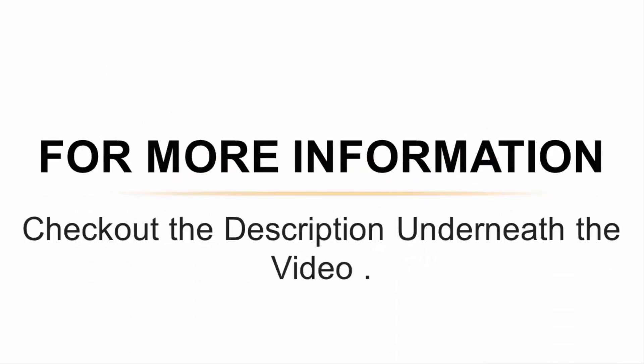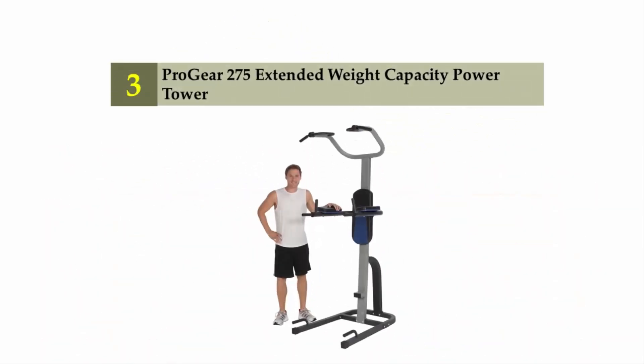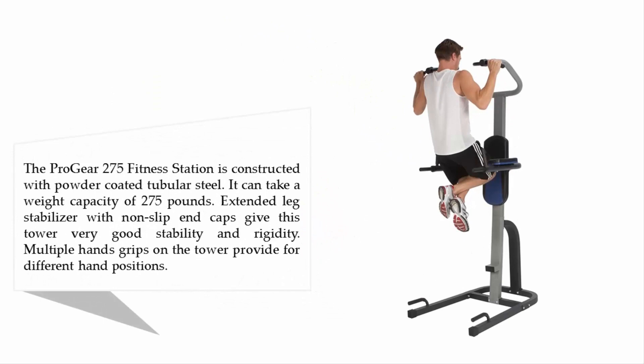For more information, check out the description underneath the video. Halfway through our list at number 3, the ProGear 275 Extended Weight Capacity Power Tower. The ProGear 275 fitness station is constructed with powder-coated tubular steel. It can take a weight capacity of 275 pounds. Extended leg stabilizers with non-slip end caps give this tower very good stability and rigidity. Multiple hand grips on the tower provide for different hand positions.